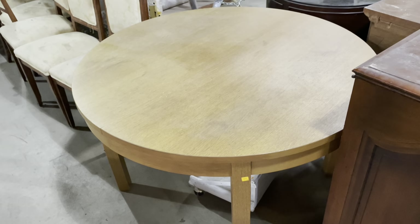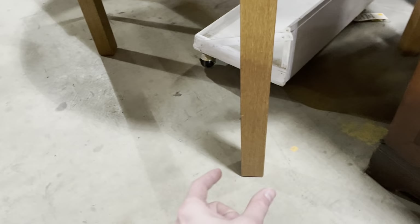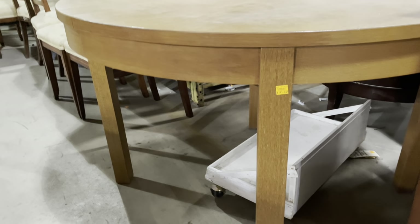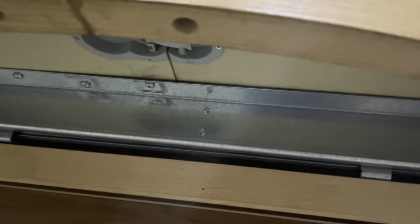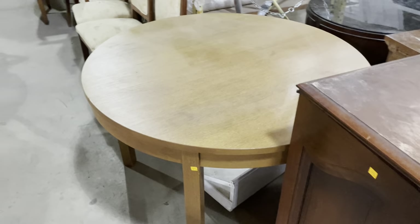Next to it, this table is really great. I love the round shape and the simple apron, and how the legs rise up and interrupt the apron to meet the top — a very simple but pretty design. It is a little wobbly, which might make it a DIY candidate. It has an automatic leaf attached, so you just split the table apart and it rises up to extend. That one is $145.